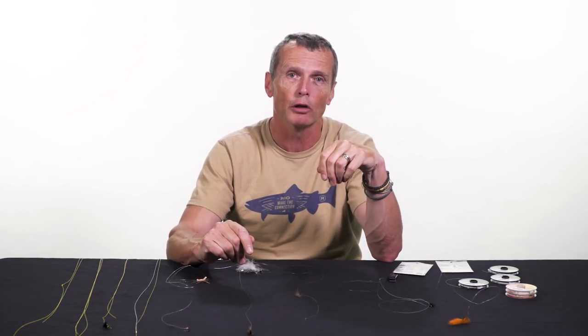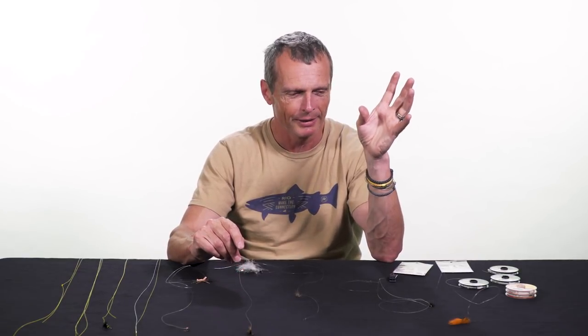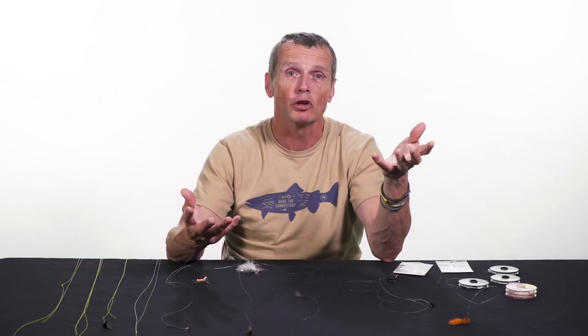Back in England when I was doing what's called loch style drifting, I used to fish five flies. Sounds crazy, but you catch a lot more fish with five flies — and you get a lot more tangles — but I would rather have the higher percentage of catching fish. So really, droppers are just ways of fishing more than one fly on your rig.